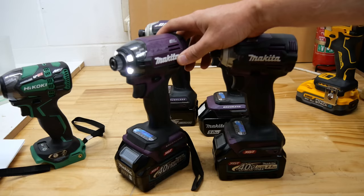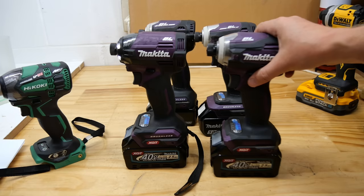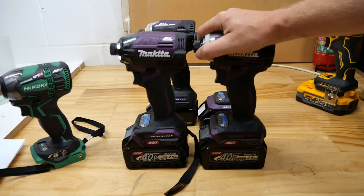Anyway, I think that's about all there is to say about the DTD173 at this stage, until I've got one to actually look through and play with. How it feels in the hand is going to be the biggest difference with this particular tool.